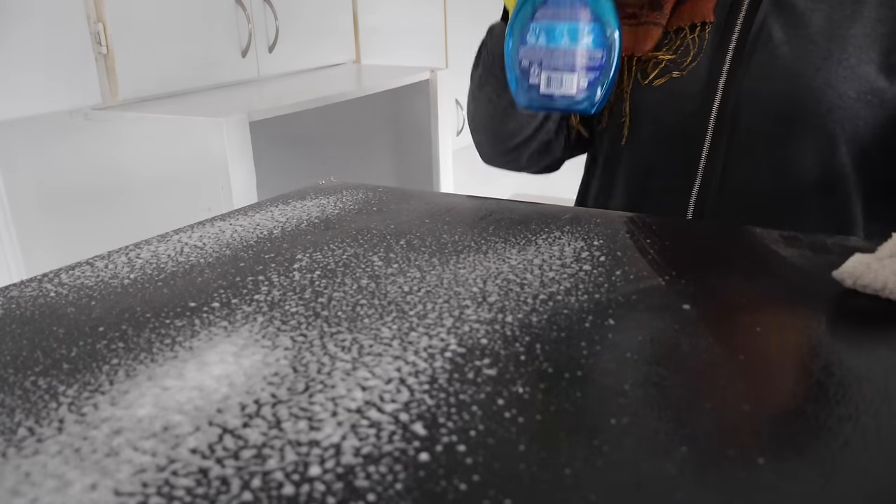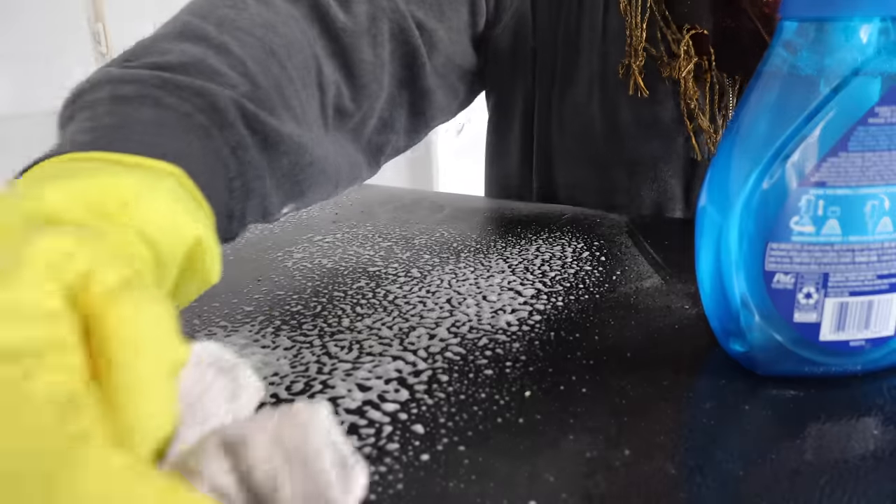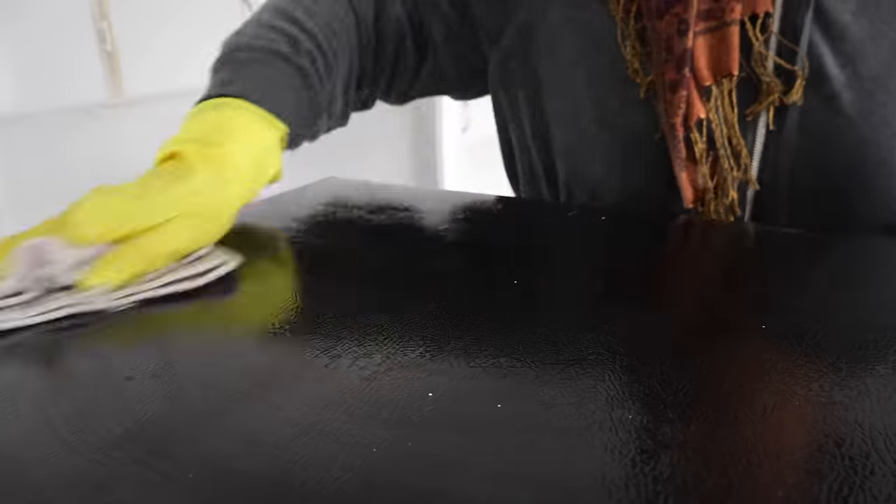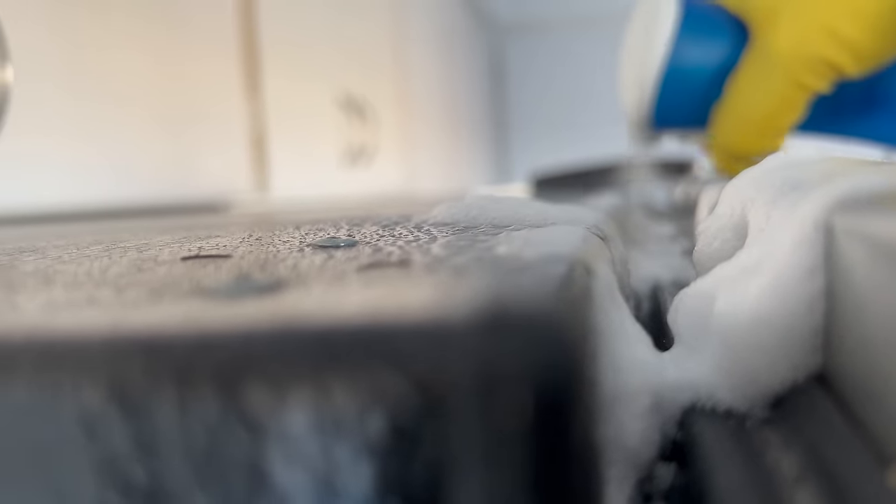Now I turn my attention to the fridge. Since I always clean from top to bottom, I start with the top of the fridge, which definitely needed it. Once it's fully cleaned, I clean the rubber seals — and if you haven't cleaned yours in a while, here is your friendly reminder not to forget them, because wow, these really needed a good clean.